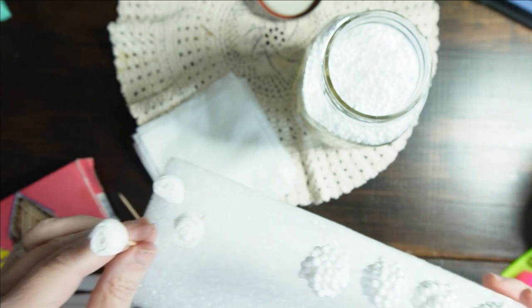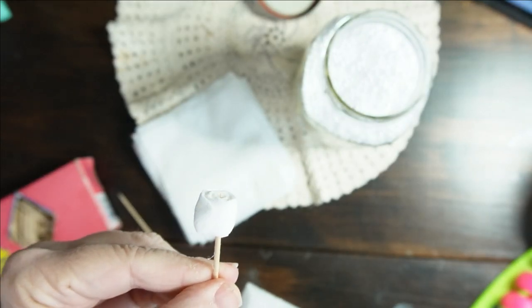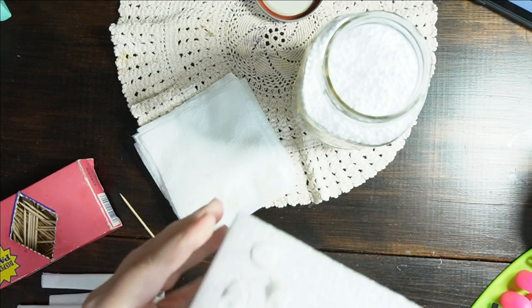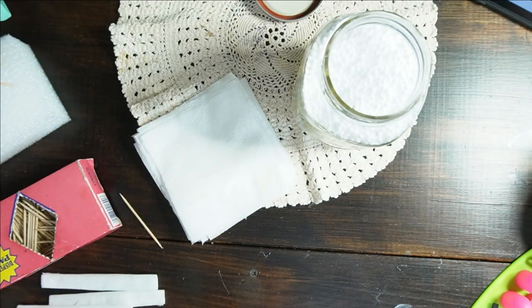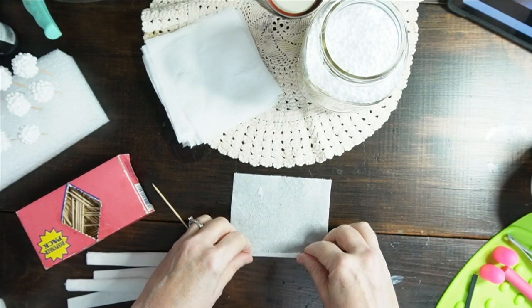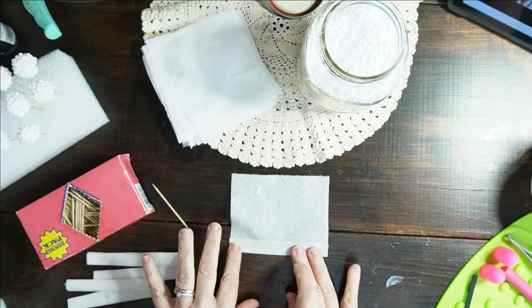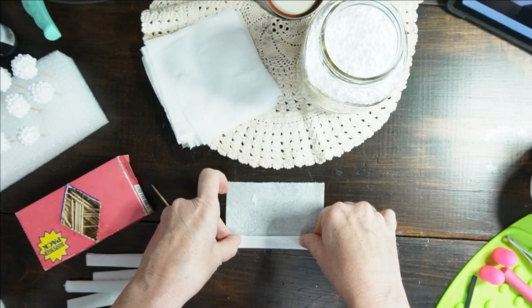I do five or six rolls. This is where I rolled the toilet paper. I'll stick those on, but let's go ahead and make a couple here. I just take the toilet paper, the long edge, fold over, and then I roll five or six times.